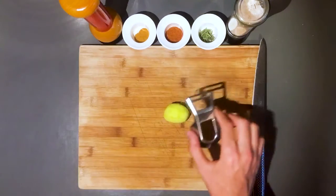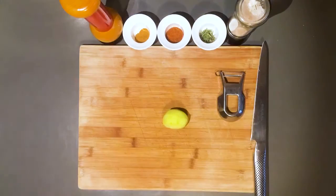Hey guys, welcome to our cooking video. Today we will be making KFC style chicken for dummies.